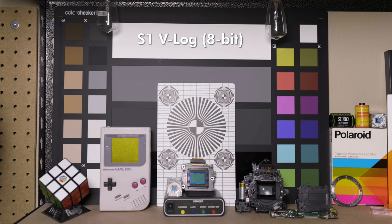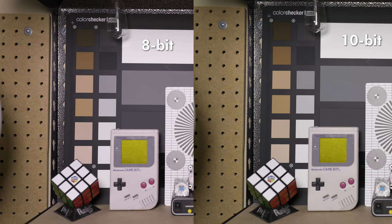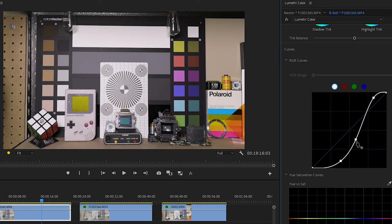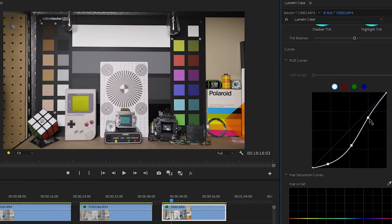I compared both 10-bit and 8-bit V-Log on the S1 against the 8-bit S-Log 2 of the Sony a7 III. When exposed correctly and corrected to the same level, we get very similar images, just like we did with the raw photos. I did notice a shift in hue between the 8-bit and 10-bit versions on the Panasonic across all my tests, with the 8-bit being more magenta and the 10-bit being a bit greener. I corrected these without a LUT by manually applying a curve, and would say both did fine. The V-Log might have been a tad easier using a simple exaggerated S-curve, where the Sony needed highlights pulled back more, which isn't always intuitive but carries some advantages.